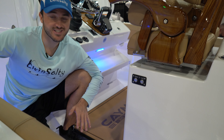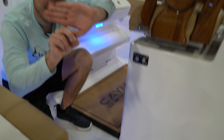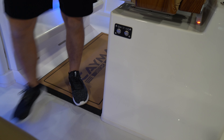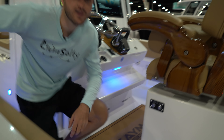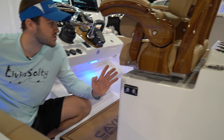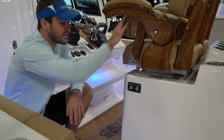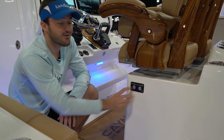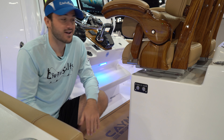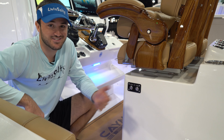One of the first things I noticed on this 291 Caymus was the thickness of the helm pad — it's incredibly thick and squishes down significantly when you step on it. You're really going to feel that shock absorption out on the water. I've honestly never seen this on another boat and hope to see it on more — it'll be a game changer in rough seas. The helm also features electronically controlled seating with forward and backward buttons, and the port and starboard seats are controlled individually, so each person can adjust their position independently.